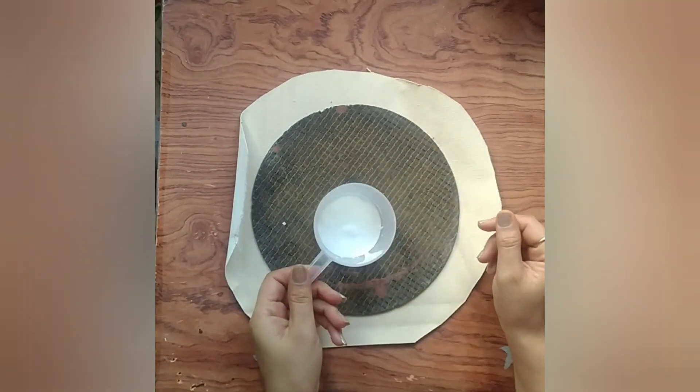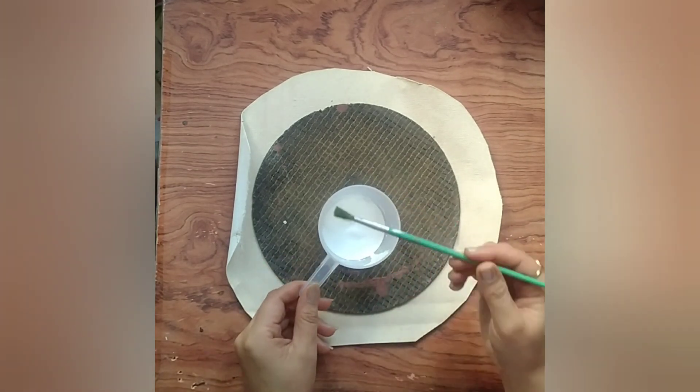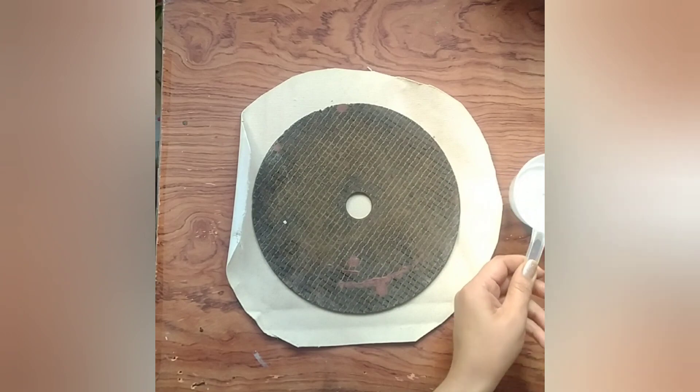Now we need to attach it with fabric. I have taken fabric here, and we will apply it with the help of a rough brush.